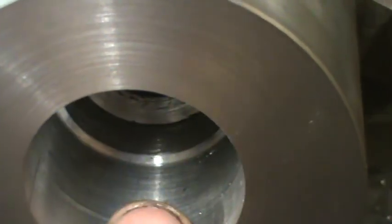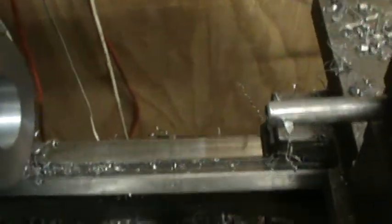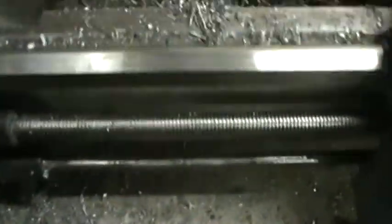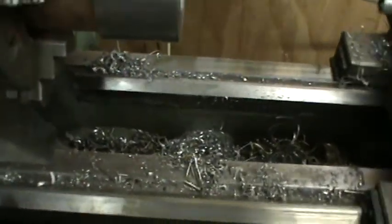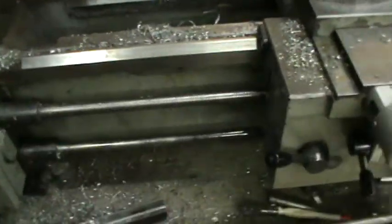We're boring it out with a high speed steel tool and it bores really nicely until you get just here — you can see there's a hard spot in the material just where that step is, and it really doesn't like it. It chatters like a bastard. So we're going to get some new carbide boring bars, because this one doesn't work. We're going to get a new carbide boring bar during the week and give it a go again next weekend.